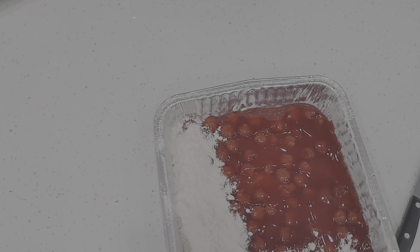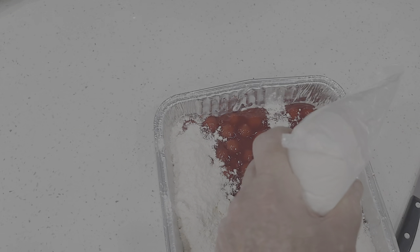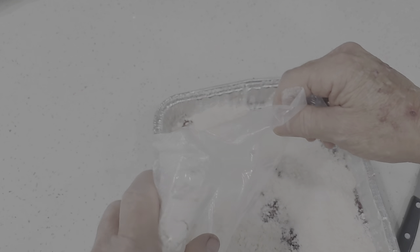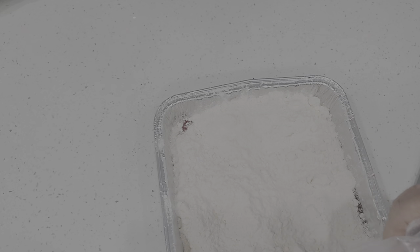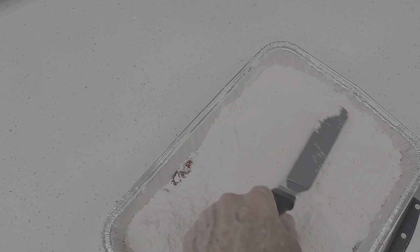I was going to put it on a plate, but then I thought, what's the difference? I can't believe — I'm only a few years old — but I never had a dump cake before. I imagine you can use any kind of filling. I wonder, like a cheesecake — I wonder if you could do that with a cheesecake. So let me get this offset spatula. I'm going to try to level this out as much as I can get it.